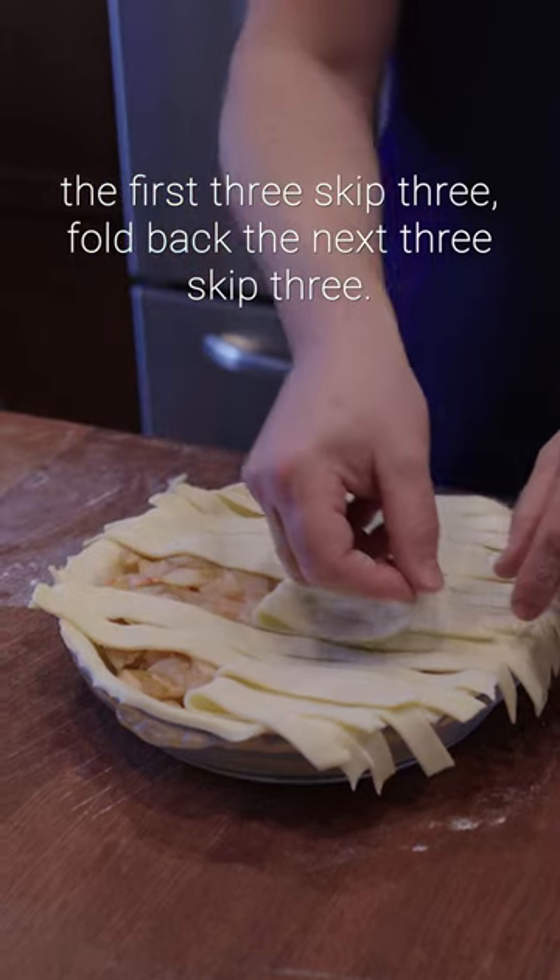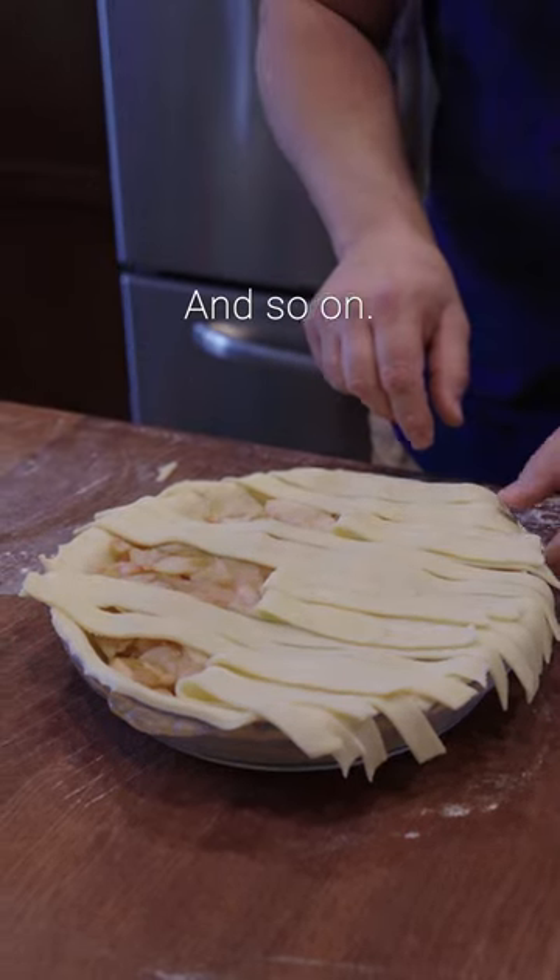Fold back the first three, skip three, fold back the next three, skip three and so on.